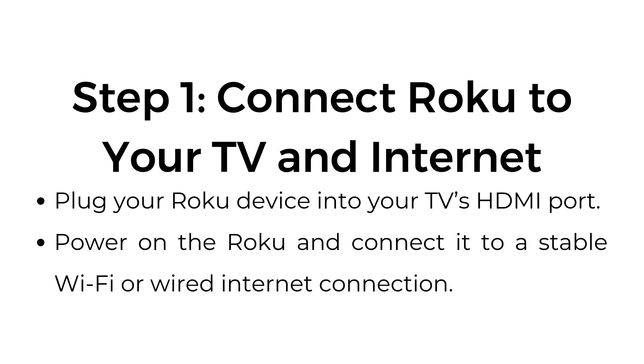How to watch ESPN on Roku. Step number one: connect Roku to your TV and internet. Plug your Roku device into your TV's HDMI port. Power on the Roku and connect it to a stable Wi-Fi or wired internet connection.